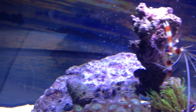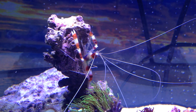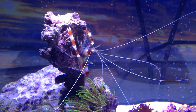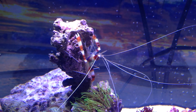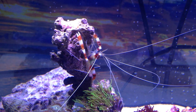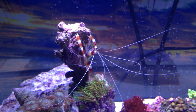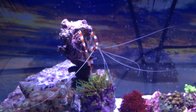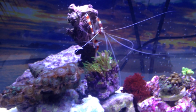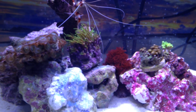Frank is the new addition — I just got him about 30 minutes ago. I just had a feeling, and I think he did too. He's got a complex going on because he's the only real invertebrate or any real big living thing in the tank besides the corals.